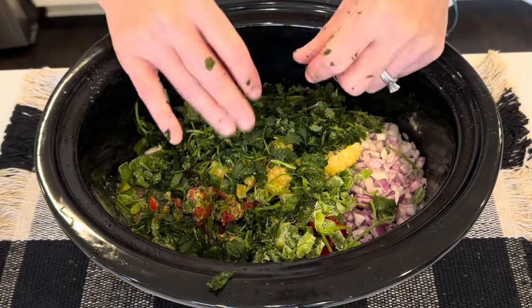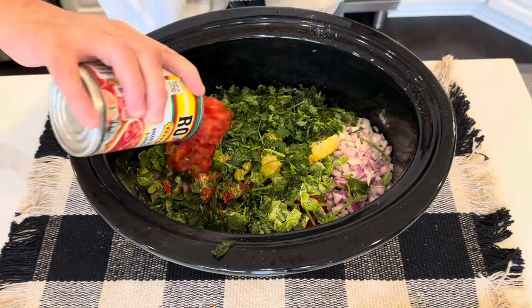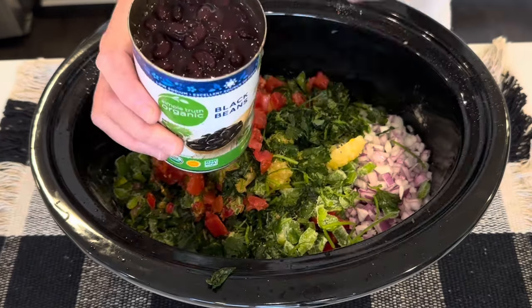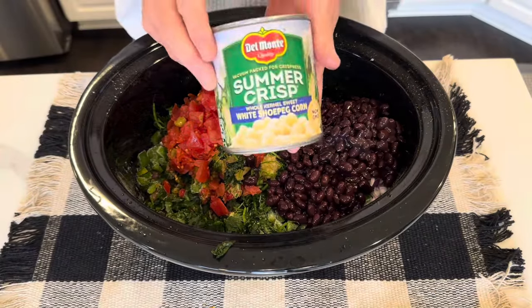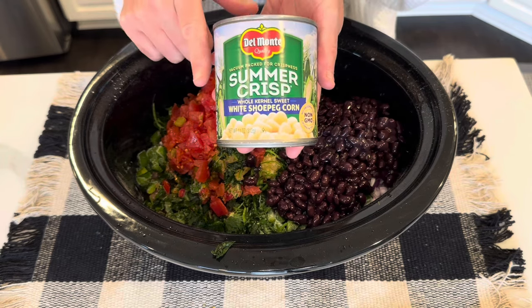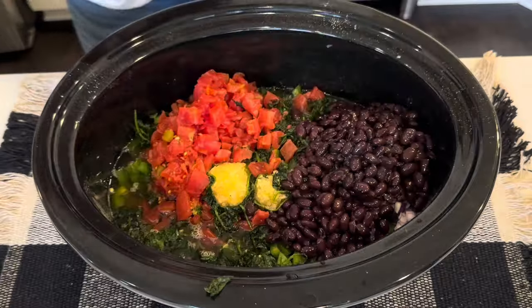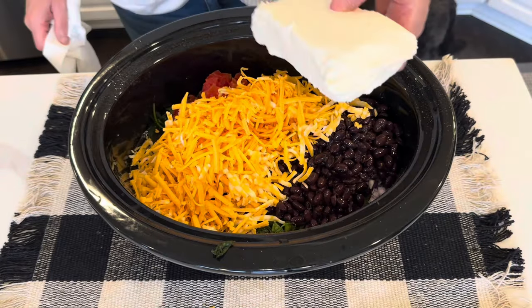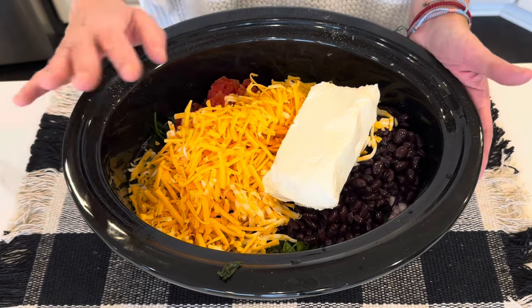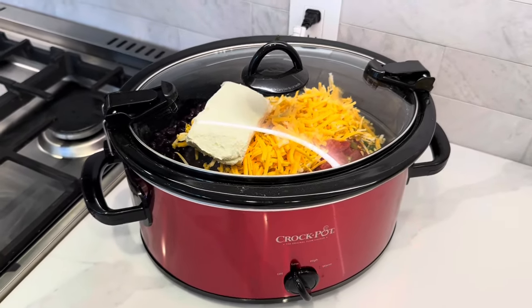Look at all that beautiful green — I love that. Next I'm adding in a can of Rotel; I'm using the original, but you could use mild or hot, whatever you prefer. I'm adding a can of black beans — I just drained off part of the liquid on top, I did not rinse them at all. I also have a can of corn that I'm going to drain and add in later. Next I'm adding in two cups of chicken broth. Then eight ounces of shredded cheese — I used cheddar and Colby Jack. And last I'm adding in a block of cream cheese. And that is it for now until we add the corn later. Let's get this going.